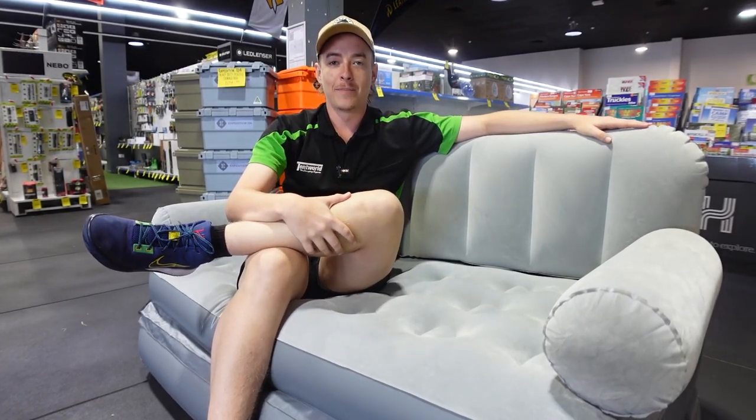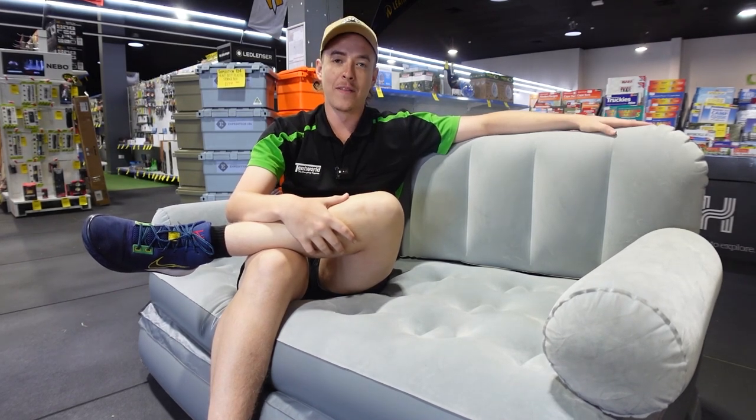Howdy campers, it's Liam here again from Tent World up in Townsville, here today to show you around the Bestway Multimax 3-in-1 inflatable couch.